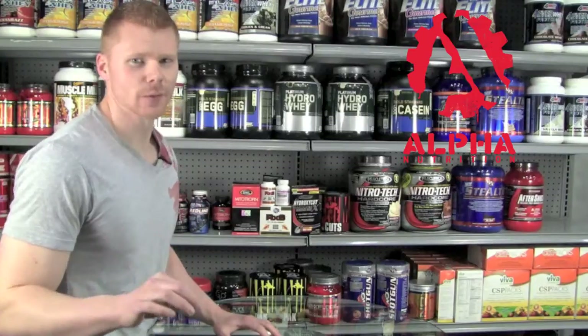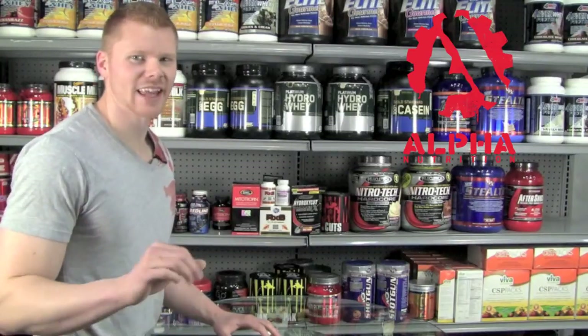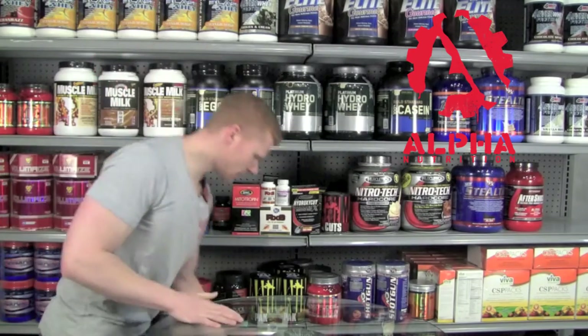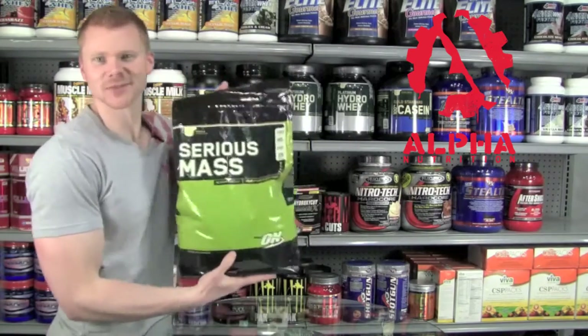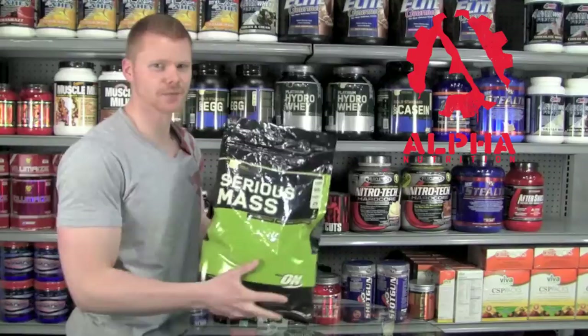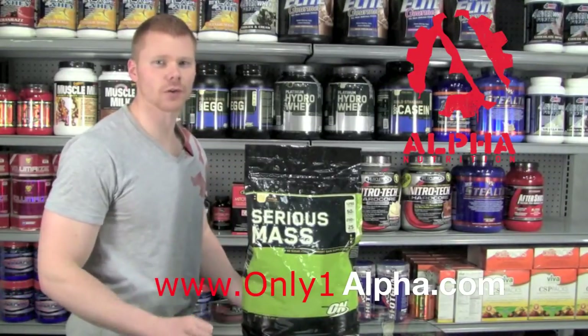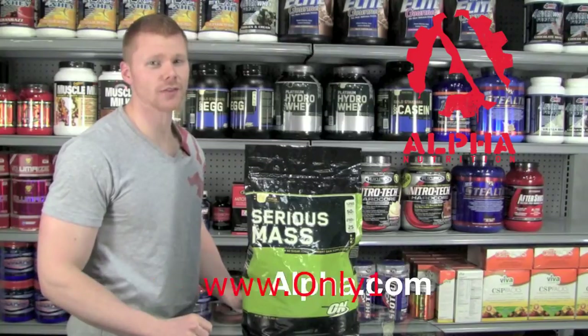Welcome back to Alpha Nutrition, your supplement knowledge database. I'm your host, Landon. Today we're going to rate and review the product — Serious Mass by Optimum Nutrition. For more in-depth information and further review on this product, be sure to go over to our website at onlyonealpha.com.